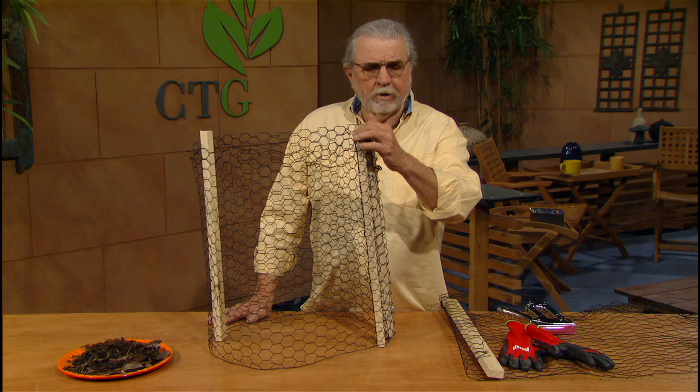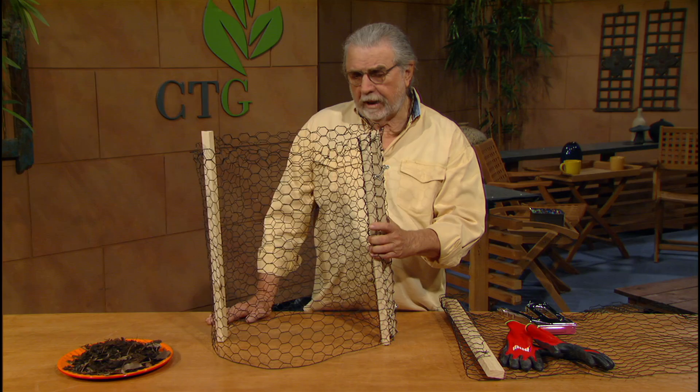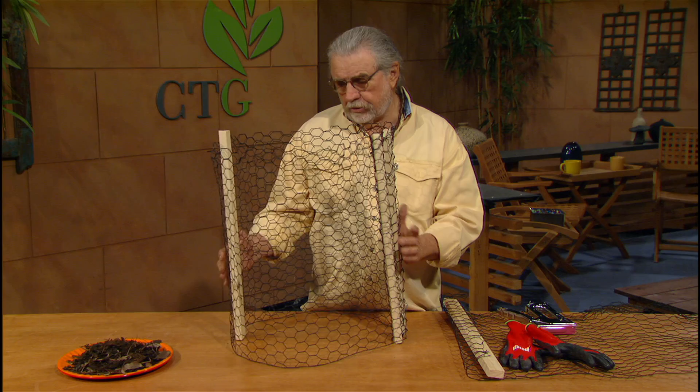Homemade compost. Some of the composters are kind of expensive, although the city has had a rebate program for a very long time, making it more economical. A lot of folks will live outside the city and won't qualify for that, but you can make a composter very easily.